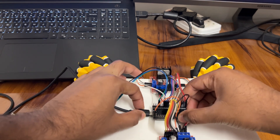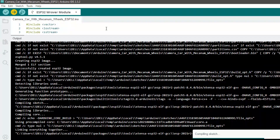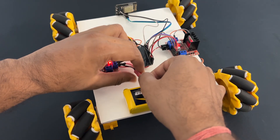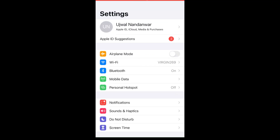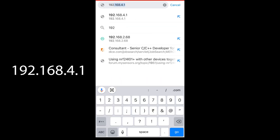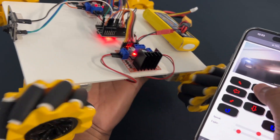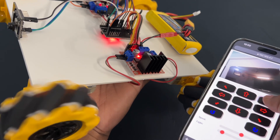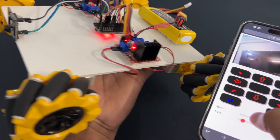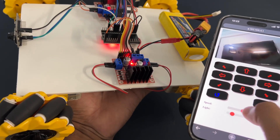Now let's upload the code. Connect the ESP32 module to the laptop using a USB cable. Select the ESP32 board and port, then hit Upload. Now connect the battery to the car. Let's see how it works. Open the mobile app, go to Wi-Fi settings, and connect to the 'my WiFi car' SSID using the password 12345678. Open Google Chrome on mobile and type 192.168.4.1 — it will open our car control app. You can control the car using the arrow buttons, control the flashlight, and adjust the car speed using the speed control.